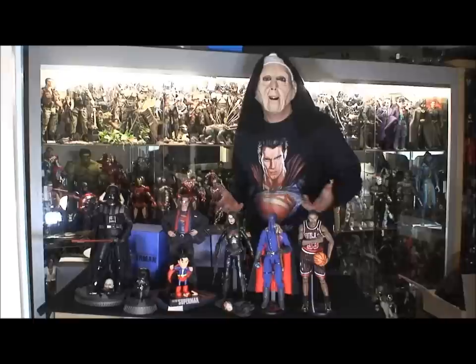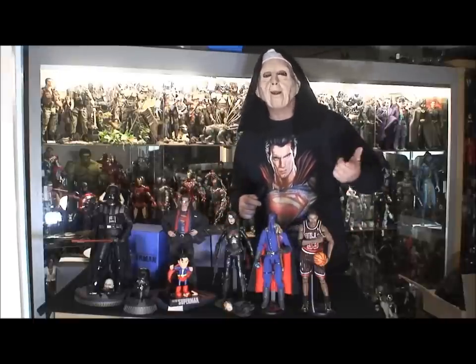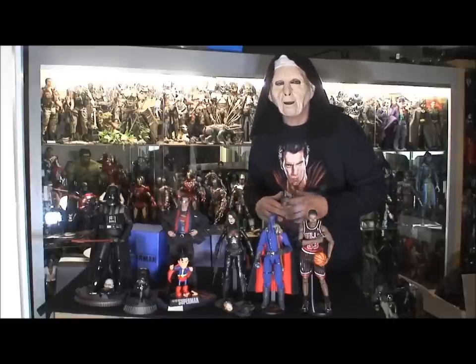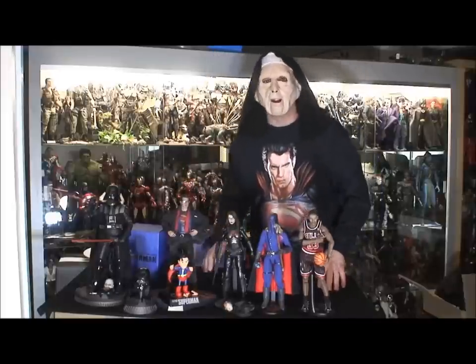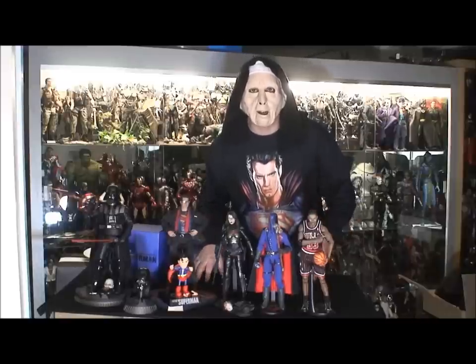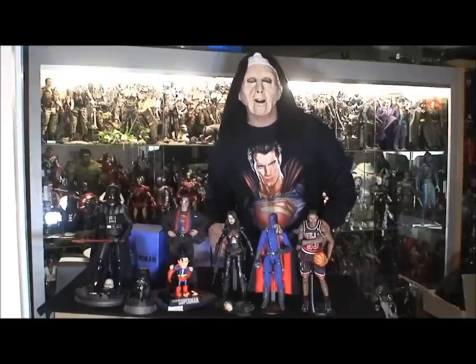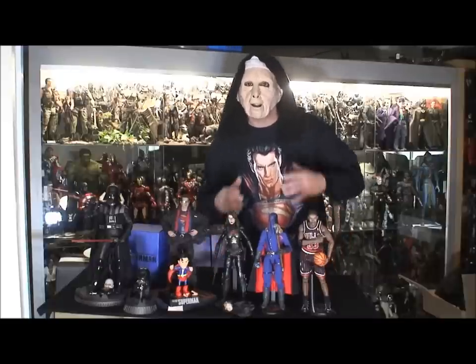This is where I want to address something that happened on Facebook today. I posted some pics of the figures I got today, and one guy commented, 'Why? You're just showing off.' Well, I'm not showing off. What I'm doing is actually participating in the community, sharing what I like — just like anyone else.